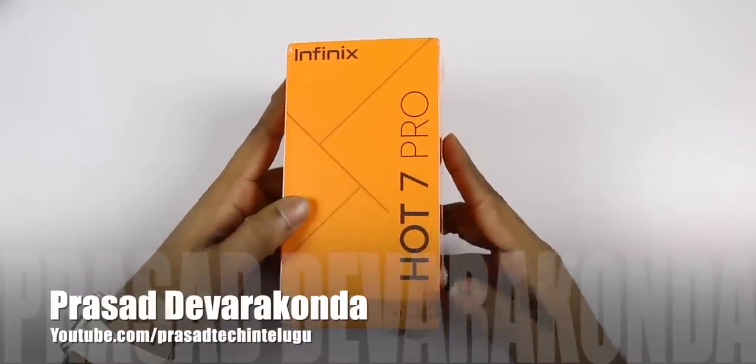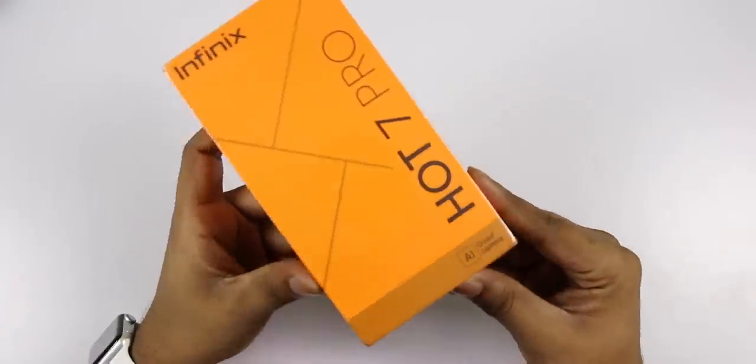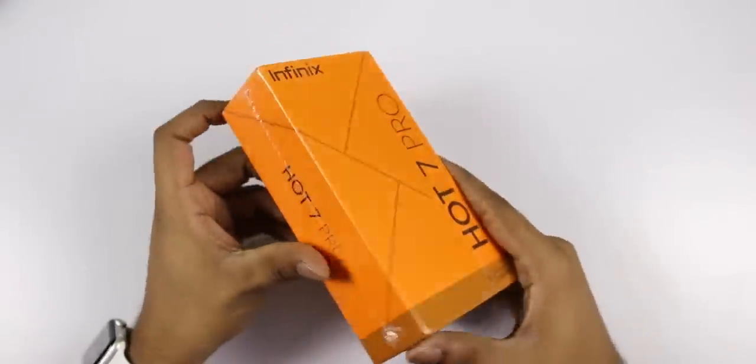Hello friends. This is the Infinix R7 Pro. It has 4 cameras — quad cameras — both back and front cameras.